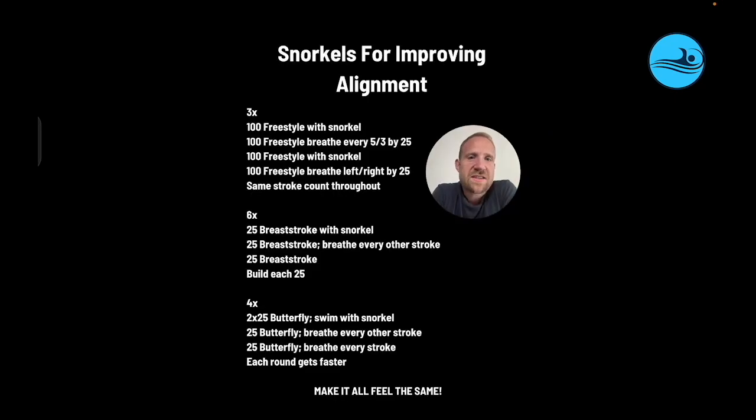Here are simple sets to implement this idea. These sets can be performed at pretty much any intensity. For freestyle, athletes alternate with the snorkel and without. When they take the snorkel off, they alternate between breathing every 3-5 strokes by 25 and breathing left-right by 25 — a couple of different breathing patterns to switch up the feel. This can be done at cruise aerobic, intense aerobic, or faster. The goal is also to keep the same stroke count as an added constraint.